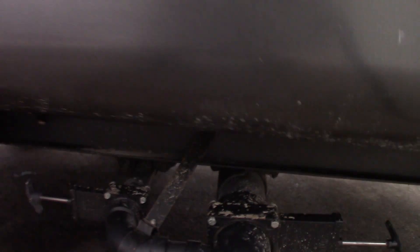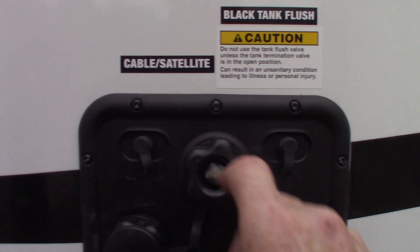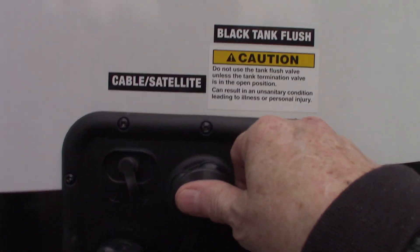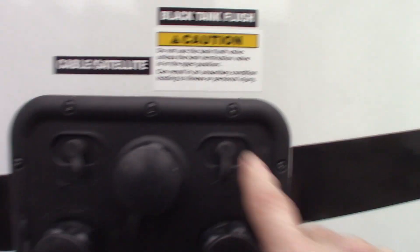After you dump your black tank — your valves are right here, black valve for toilet waste, gray valve for sink and shower water — leave the black valve open, put the hose at the dump station on the black tank flush connection, turn it on, and it'll spray out the inside of your black tank, clean it out really well, and clean off the sensors. These two coaxes are just cable and satellite through to the inside of the trailer.